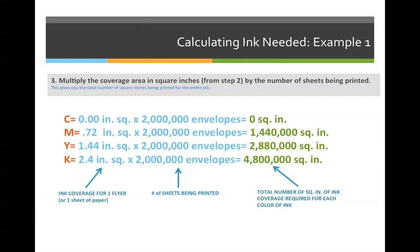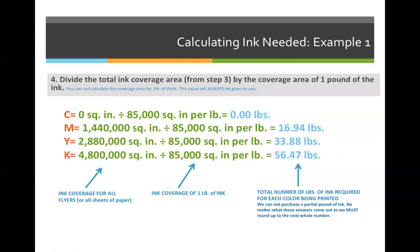Step three: multiply all those answers by two million to get the total square inches to cover with each color. Cyan stays at zero. Magenta: 0.72 × 2,000,000 = 1,440,000 square inches. Yellow is 2,880,000 square inches and black is 4,800,000 square inches. Even though we're printing very little on each envelope, two million envelopes adds up to quite a high number of square inches to cover in ink.